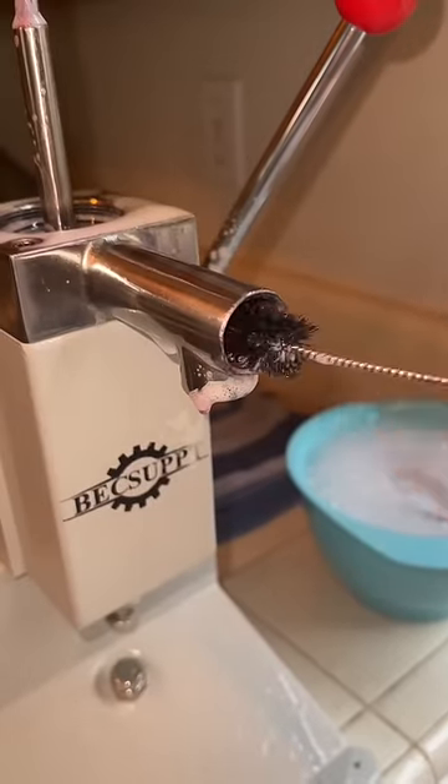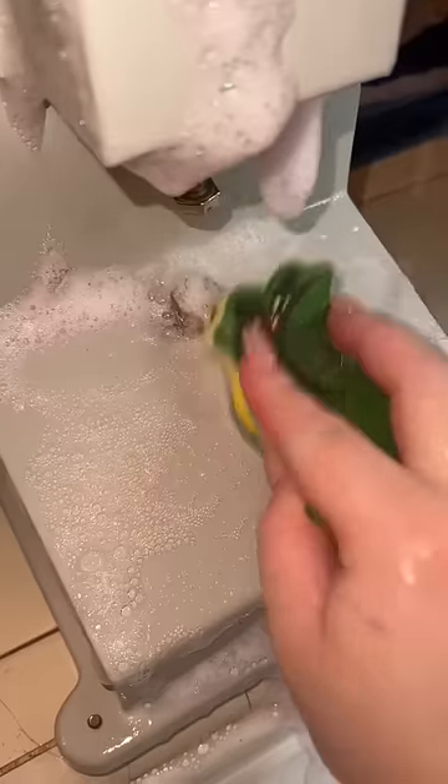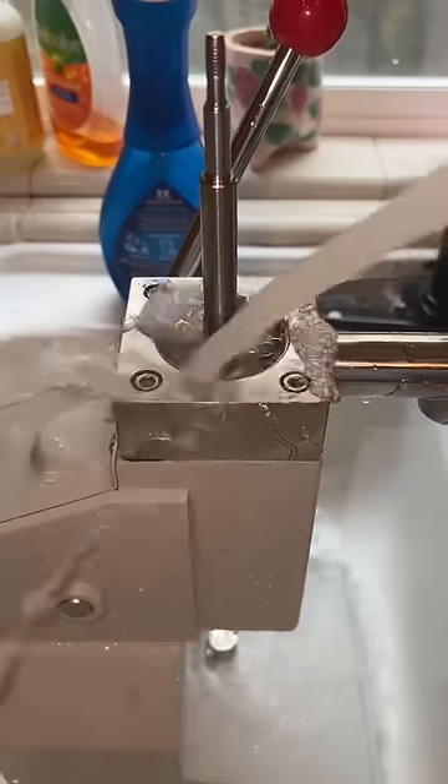After the funnel is all sponged out and soapy, we give her a good rinse, and then we move on to the inside of the machine. For this part, I use different size pipe cleaners to get all of those crevices, and I'm using my dart sponge for the rounded part. Thank you so much for watching, and we love you, Shartanian.